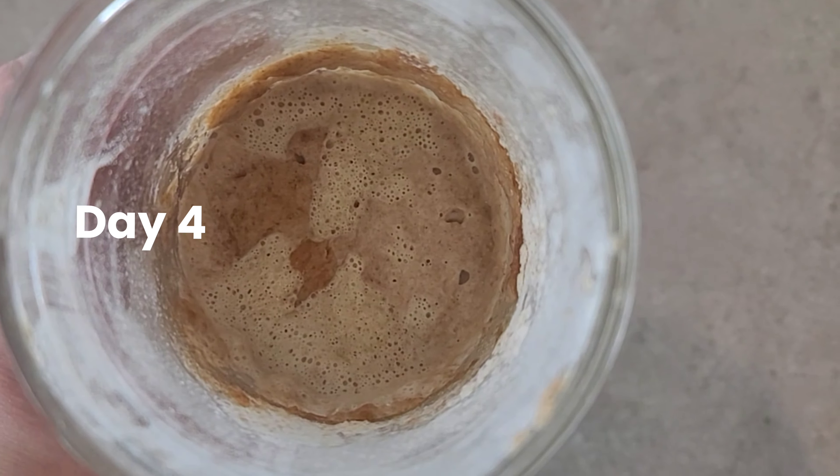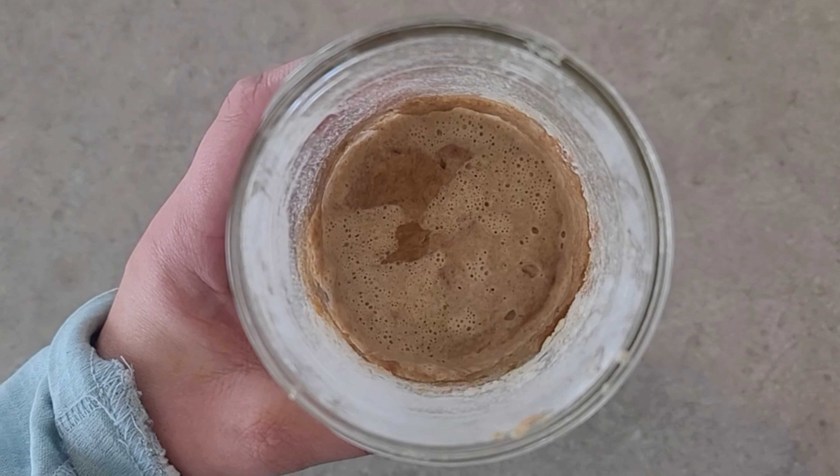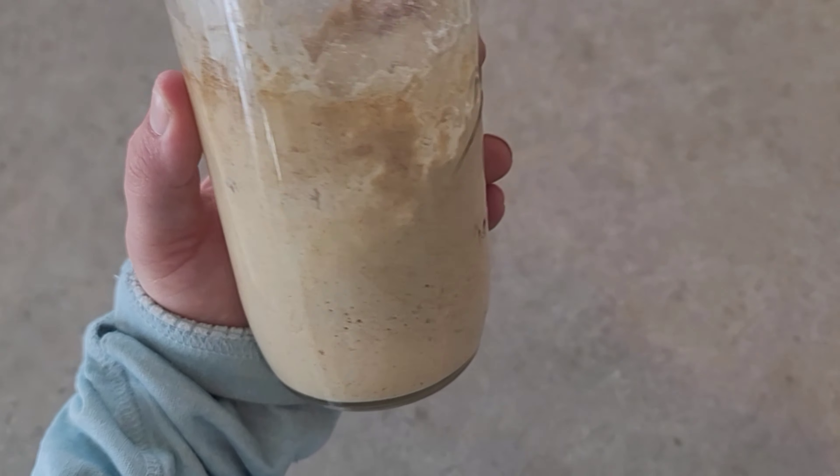Here is day four of the einkorn sourdough starter. It's looking very healthy — it's starting to double in size and there are lots of bubbles, which indicate good bacteria growth.